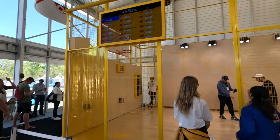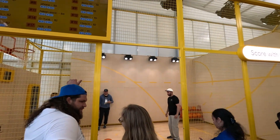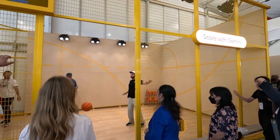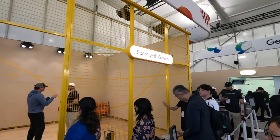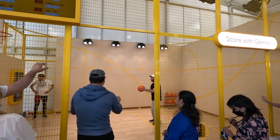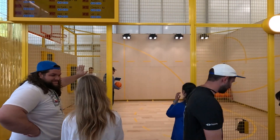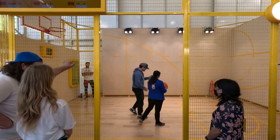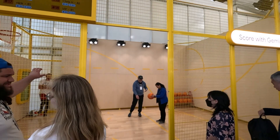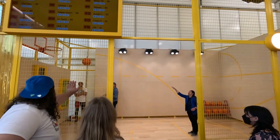So here is the AI basketball coach. People try to do their best throwing a basketball into the basket, and they get help assisted by the Gemini agent. There are video cameras which try to analyze the distance and the strength of the actual throw, and then give advice to the player.